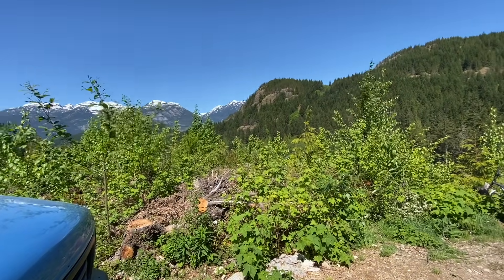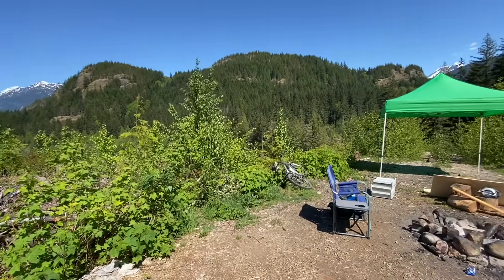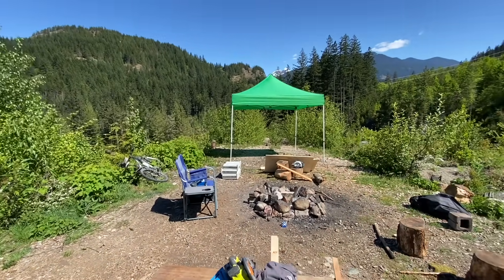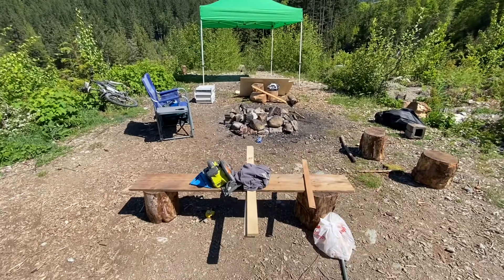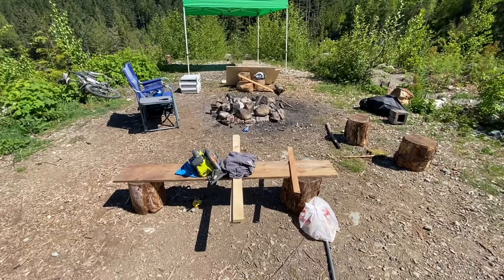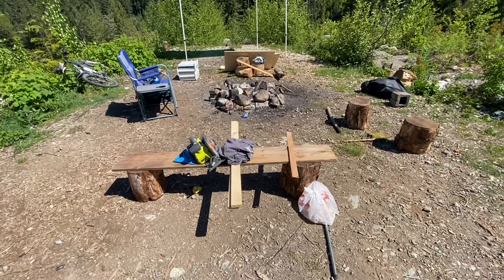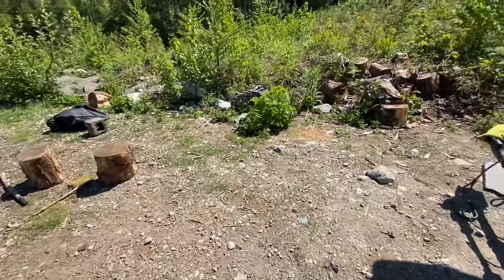We're almost set up. We got a little camp thing going on here — a little place to get some shelter so Mark doesn't have to be in the sun. I'm going to try to extend these two four-foot pieces of wood to make them about eight feet, or 7.1 feet. We just jimmy-rigged this for now.